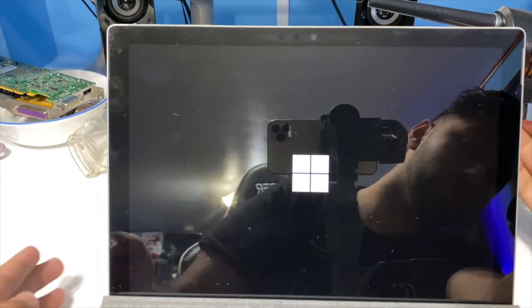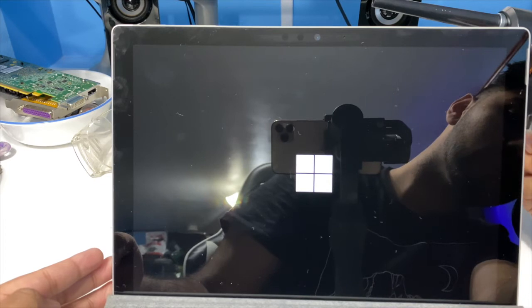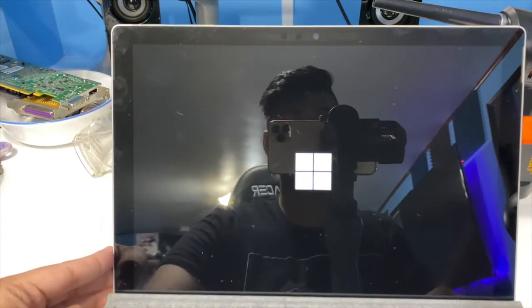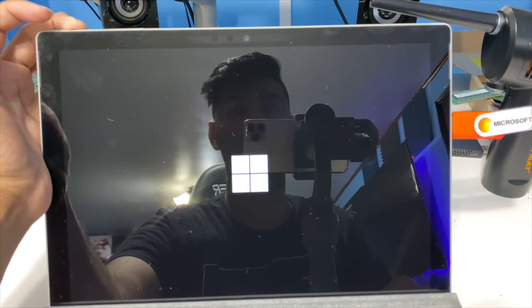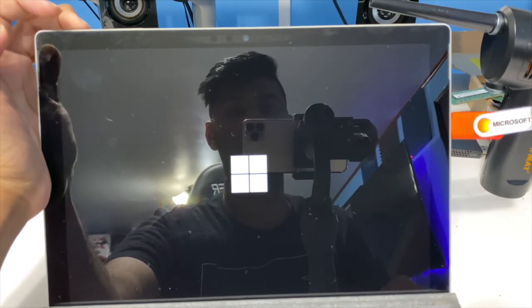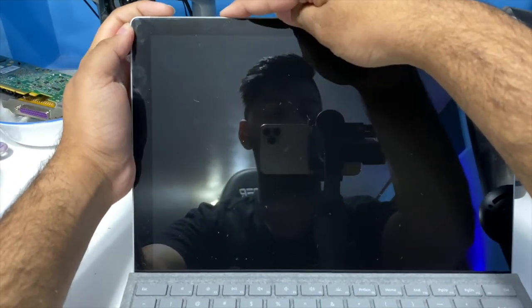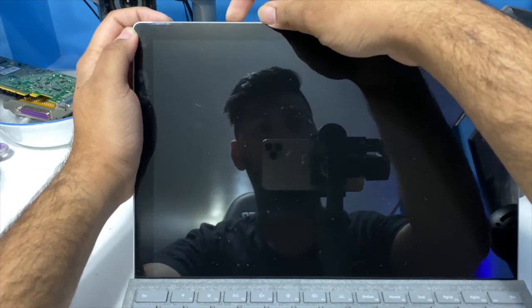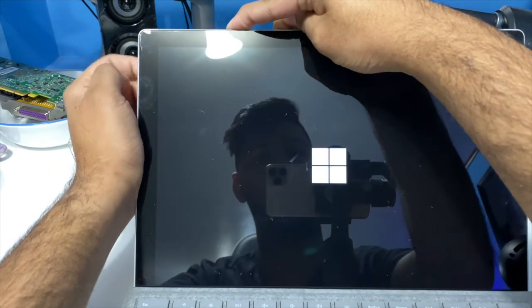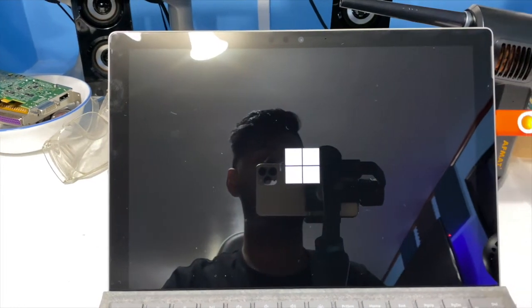So what you're going to do is plug the flash drive into the Surface. After the flash drive is plugged in, you'll want to power off the device. After you power off, you're going to want to click the power and the volume down button. The easiest way is to hold the volume down button and then click the power button once, then let go, and let's see if it boots from the flash drive.